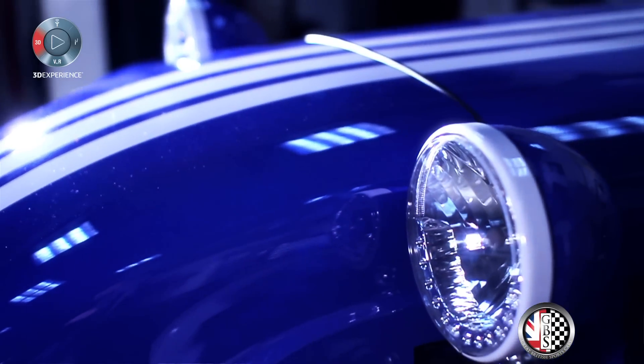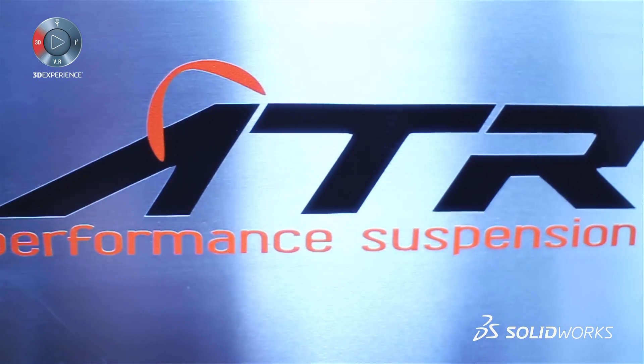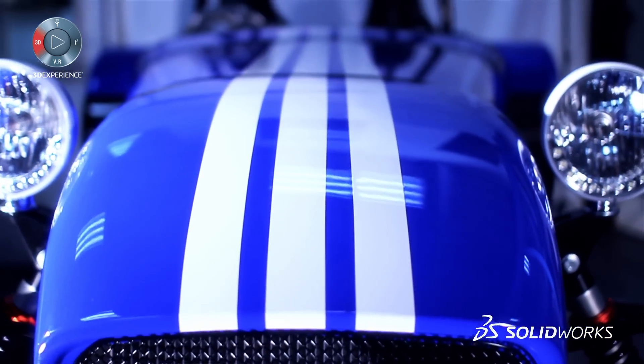A lot wider — the footprint of the car is wider as well — and the way we've done the weight distribution, so it's incorporating all that modern technology thinking into a classic design.